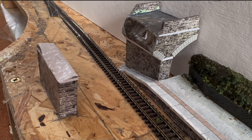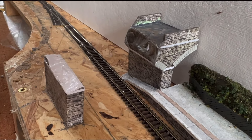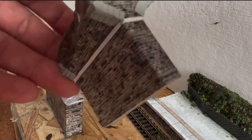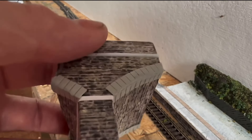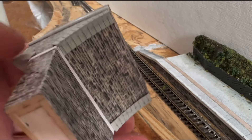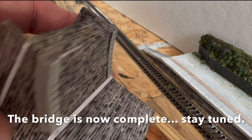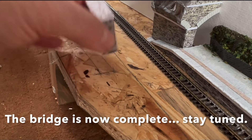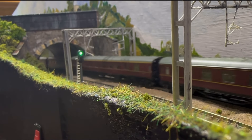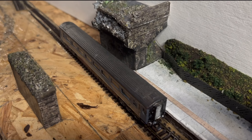Forgive me if I sound a little bit croaky — I've somehow developed a cold in the last few hours. I've now chopped it up as I said I would. I've also started putting some of the detailing on: there's a string course here, keystones going around the top inside, and a strap going underneath there, with a little bit of strap on that section as well.